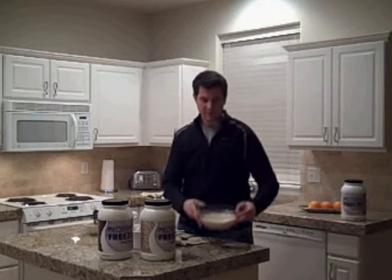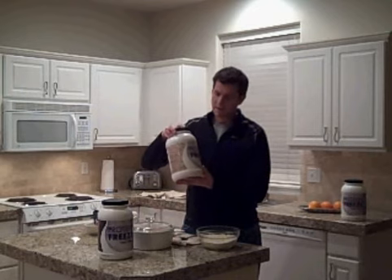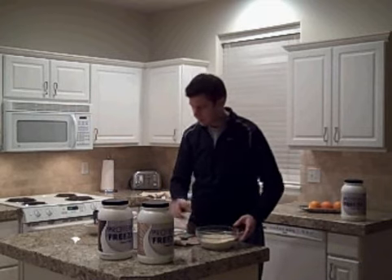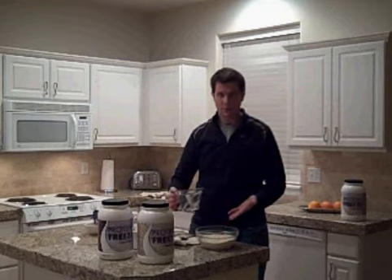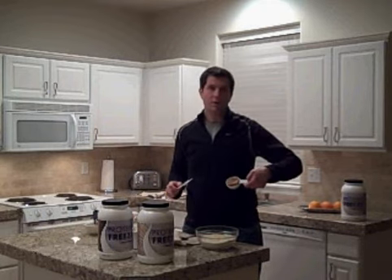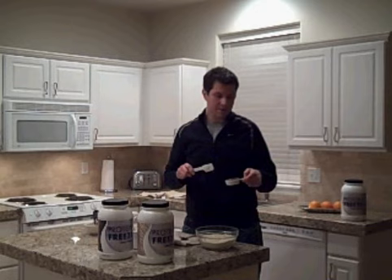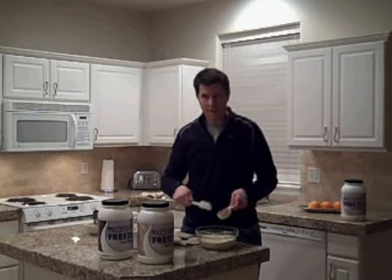So first, you get the protein freeze powder. I usually just make a quarter container at a time, so you measure out a quarter of the protein freeze container in a bowl. Then you take three cups of water and pour it right into the bowl. Then you take a quarter cup of peanut butter — I use the all-natural peanut butter. You can use any kind of nut butter, but I use the all-natural. It tastes good, it's really good for you. Scoop that right in there.